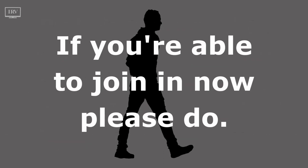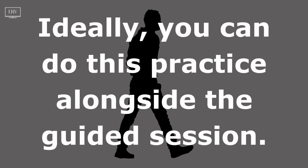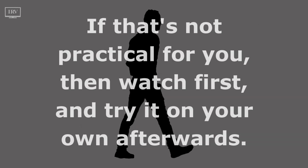If you're able to join in now, please do. Ideally, you can do this practice alongside the guided session. If that's not practical for you, then watch first and try it on your own afterwards.